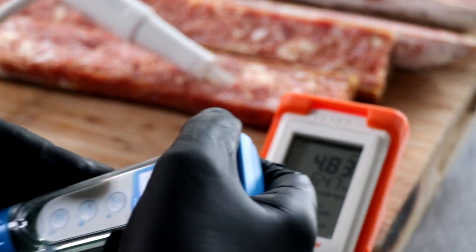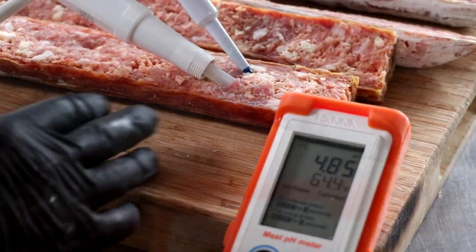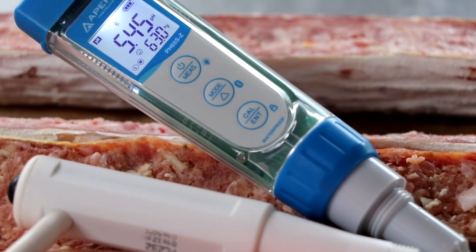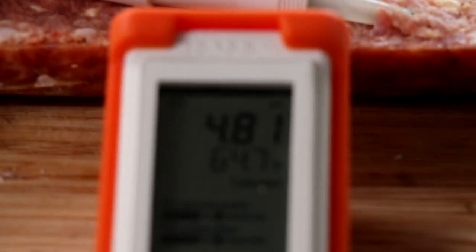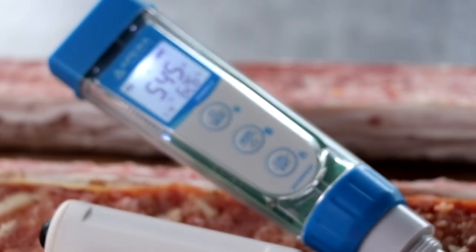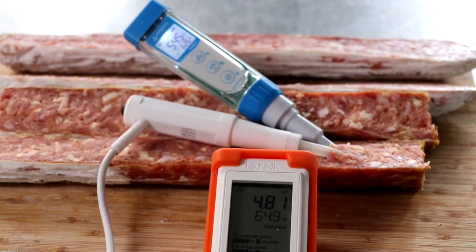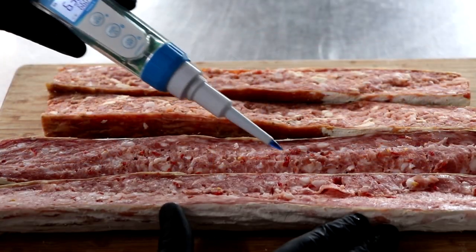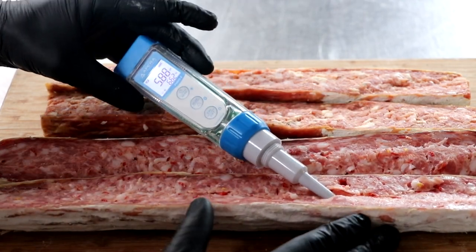Both of these units are calibrated. I'm going to put the Hanna pH meter in first — it's testing at 4.83. And I'm going to put in the Apera Instruments — it's testing at 5.45. Now the Apera Instruments has a slope of 98.9%, so I know that reading is good. That Hanna Instruments reading — I don't know if it's good because I don't have a way to test it, but I can tell you that something's not right and it happened in the fermentation department.